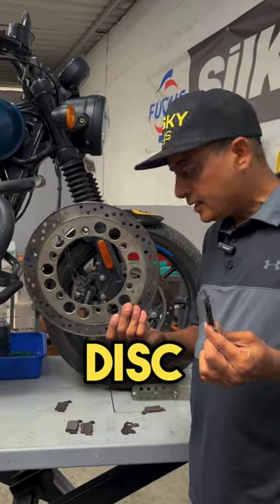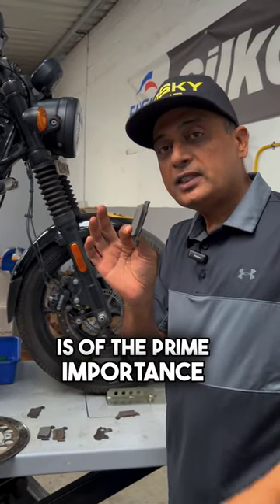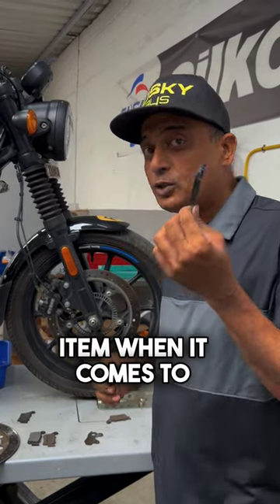A typical brake pad and a typical brake disc — ensuring you have enough life in the brake pad is of prime importance. That is the only user-serviceable item when it comes to brakes.